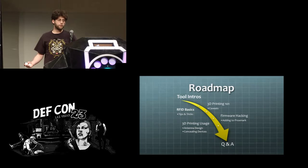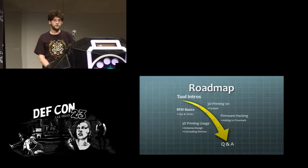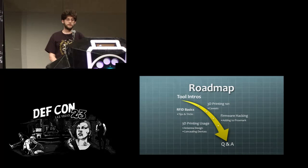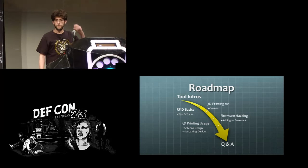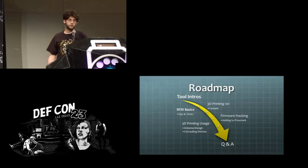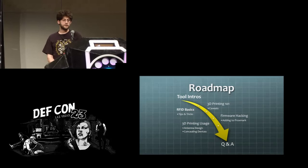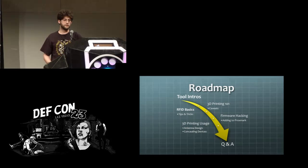So what we're going to go through here: I'm going to overview the tools I'm working with for this project, go through some of the basics of how RFID functions, some of the basics of how 3D printing functions, and then we'll get into firmware changes I've made to the Proxmark 3 and how these changes were made. This is documented in more detail on a white paper available on the DEF CON site. Then we'll get into the 3D printing stuff — how you can make antennas and conceal different tools with 3D printed objects.